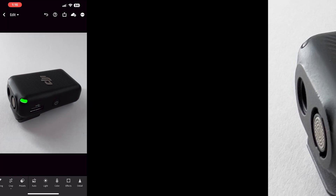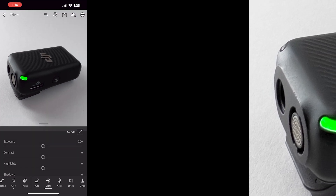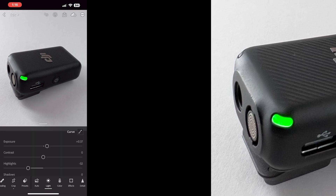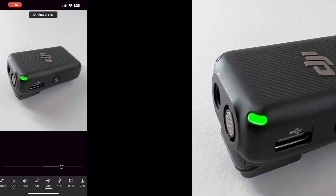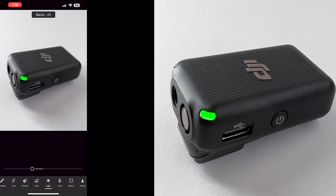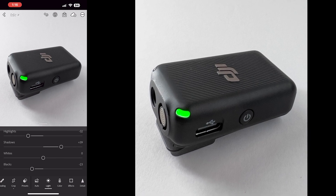For this one I'm not going to do any touch-up because it looks pretty clean, so I'm just going to go into the lighting. I'm going to turn the exposure up just a little bit, highlights down, but the shadows are really what I want. I'll play with the contrast and blacks just a little bit.